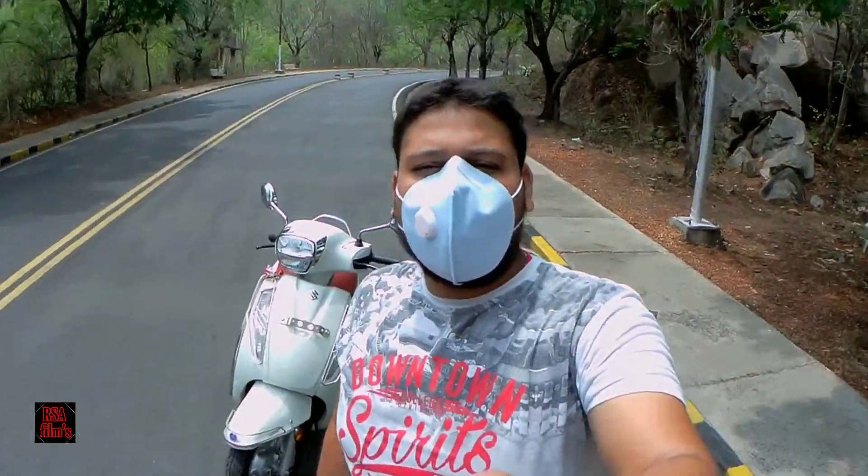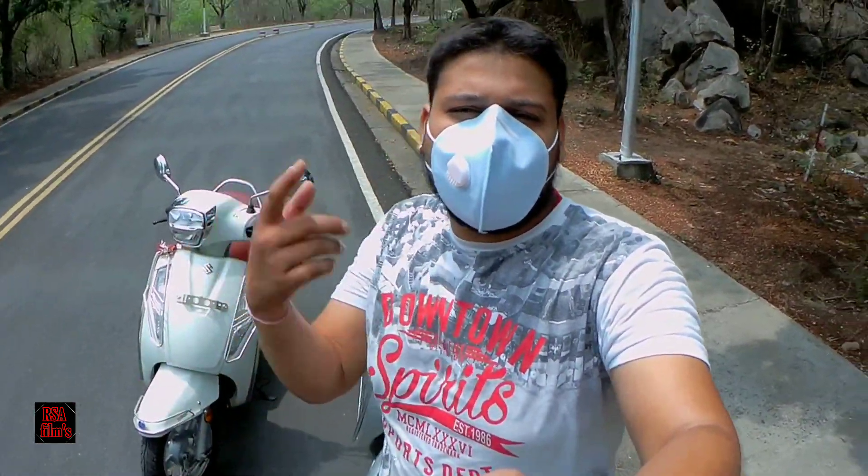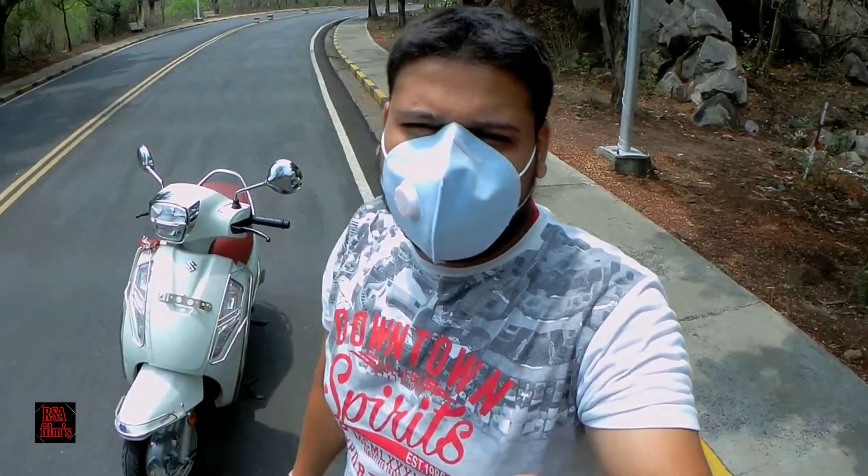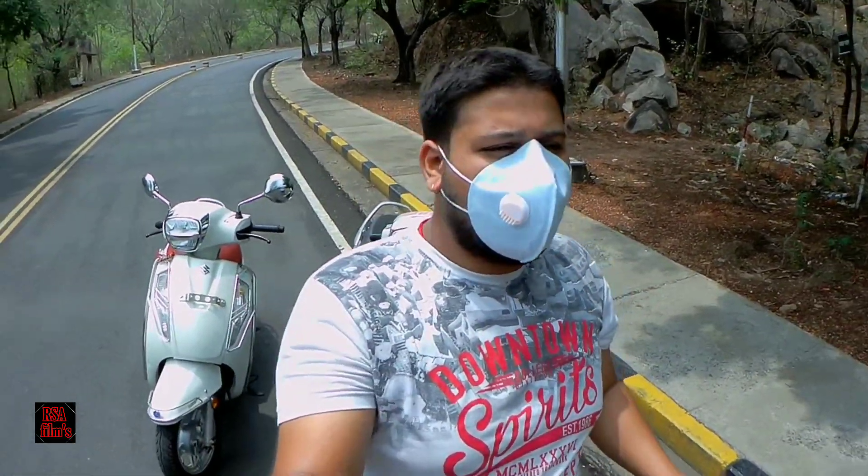Hello guys and welcome back to a new video. This is Ashrayaz and you're watching RSI Films. Today's video is a comparison video: Suzuki Axis 125 BS4 vs Suzuki Axis 125 BS6. I will tell you what changed in these two bikes and what hasn't. Let's start today's video.